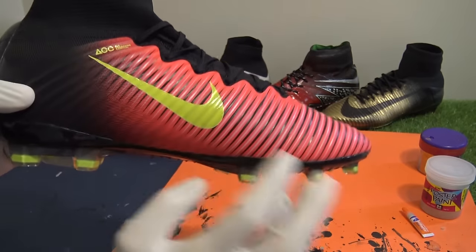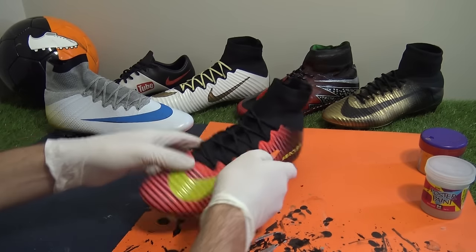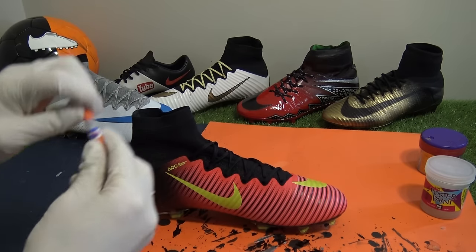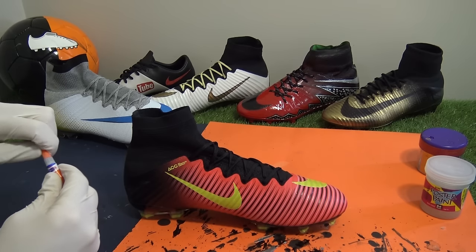So once we had prepped the predominantly white Superfly 4, making sure the tape was pressed down firmly, we moved onto the launch Superfly 5 which we had a different plan for. The overall black and red colourway was pretty nice, but the yellow tone used for the Nike swoosh branding looked a little bit off, so they were the areas on this boot which would get the new look.